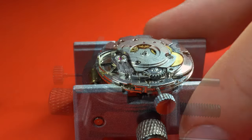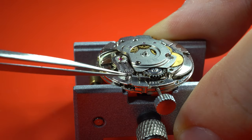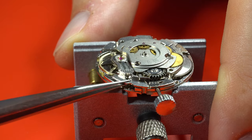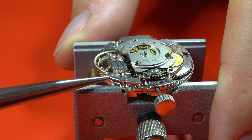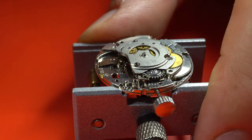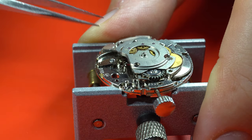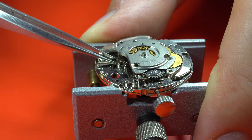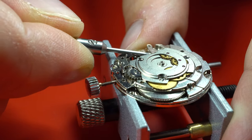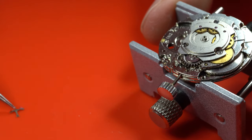Now we have the movement flipped over and we can safely take out the balance. Always be careful — there's a real, real thin spring there which can't get damaged. Here, the pallet fork bridge. Slowly lifting it up. The pallet fork got a little bit stuck so I had to shake it out, but everything is all right.